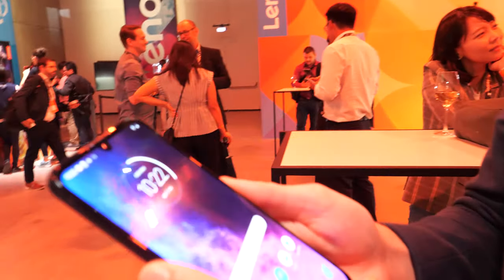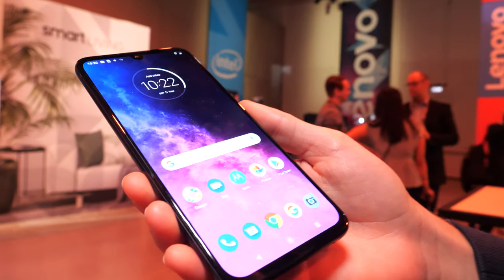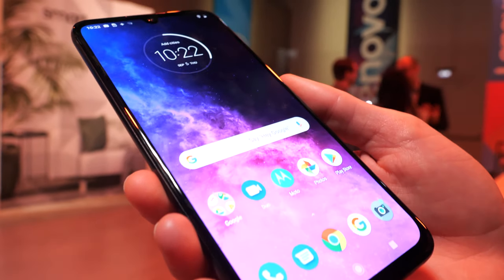The Motorola One Zoom will be available in a variety of countries in Europe, Latin America, and the United States.